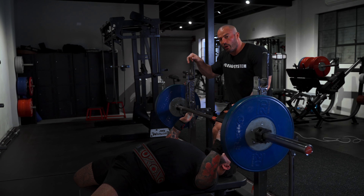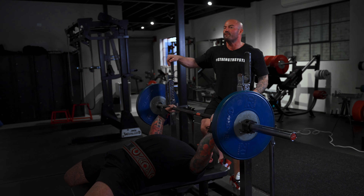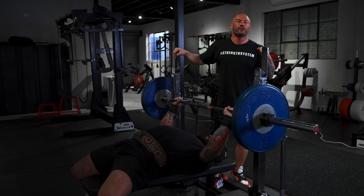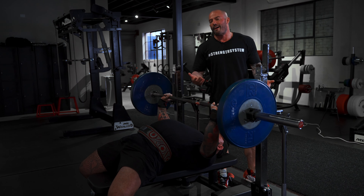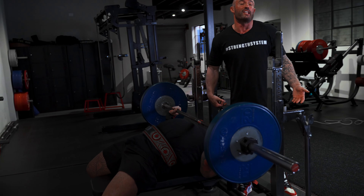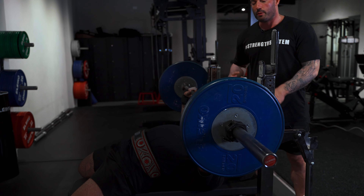Now let's talk about the elbow position in between, which is where he is most comfortable to shift the heaviest loads — not so flared, not so tucked. It's just right for him. The angle of the arm is roughly 45 degrees. It could be slightly more or slightly less, but it's a very comfortable and very strong pushing position.